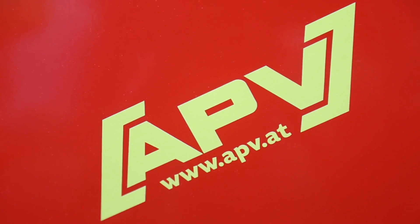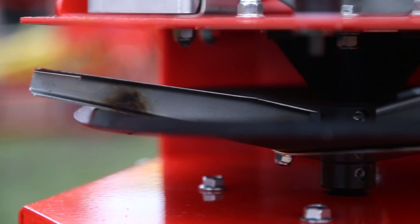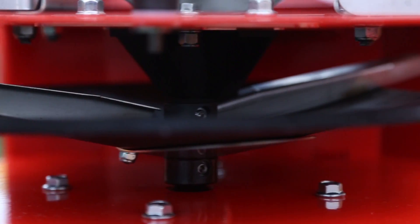Our main dealer is in Bampton, Yorkshire. They carry our whole range, so if you need information just contact them and they will get you everything you require.